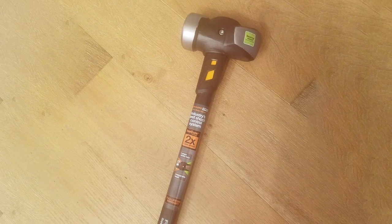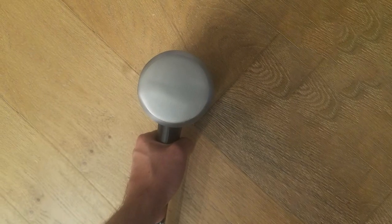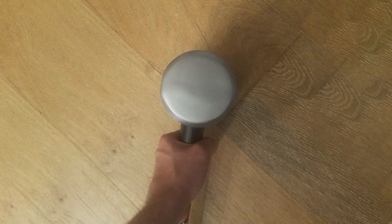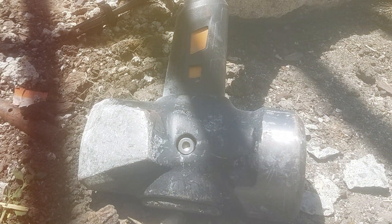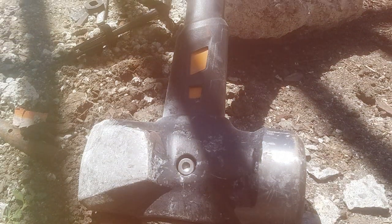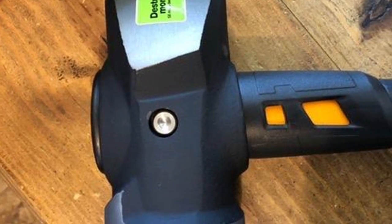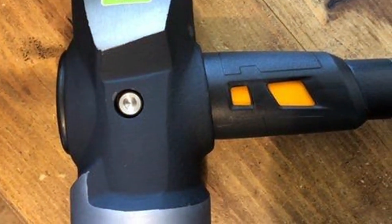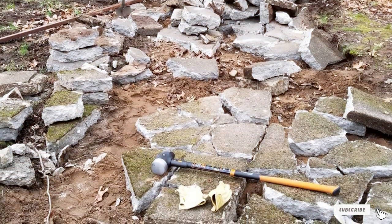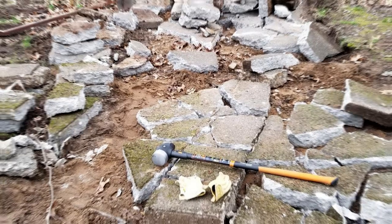The 10-pound head is ideal for breaking concrete, driving posts, or any task that requires serious impact. Despite its weight, the hammer is surprisingly well-balanced, providing a smooth swing that maximizes force while minimizing effort. Fiscalis has also focused on durability and quality — the head is made from forged, heat-treated steel, ensuring it can withstand intense impact without deforming. The handle is shock-absorbent and non-slip, adding to the safety and efficiency of the tool. If you're looking for a sledgehammer that combines brute force with innovative technology, the Fiscalis Isocore is a top contender.